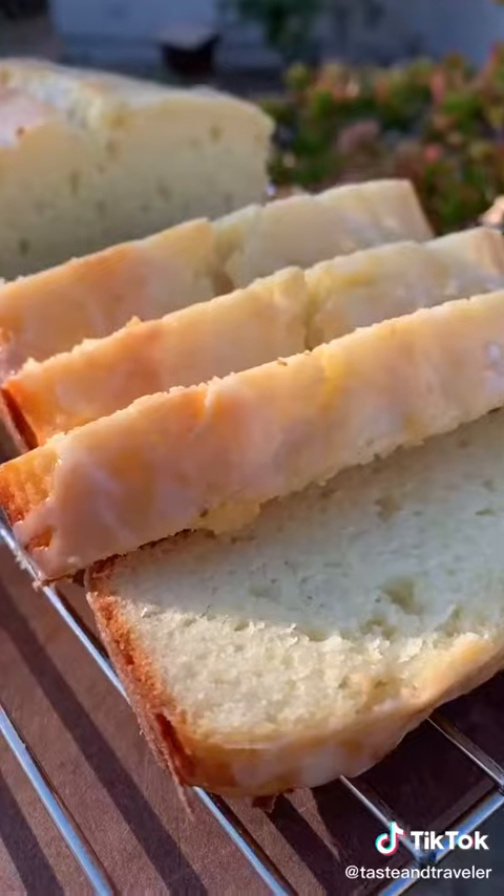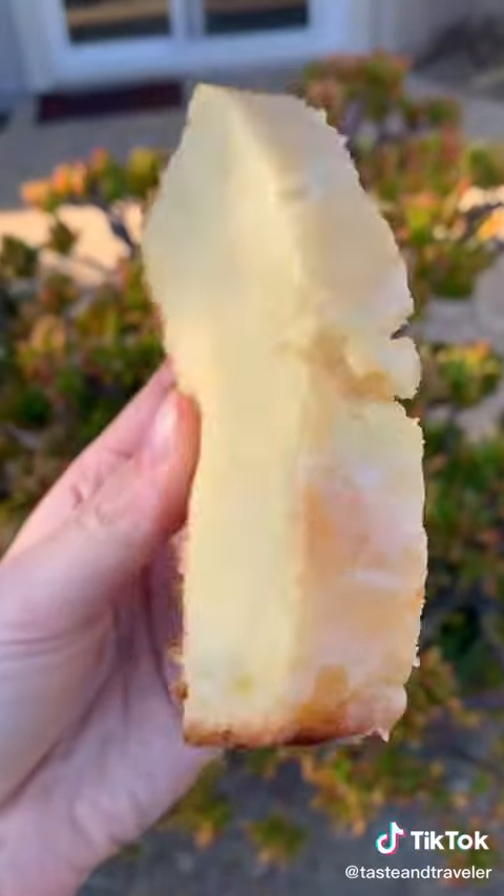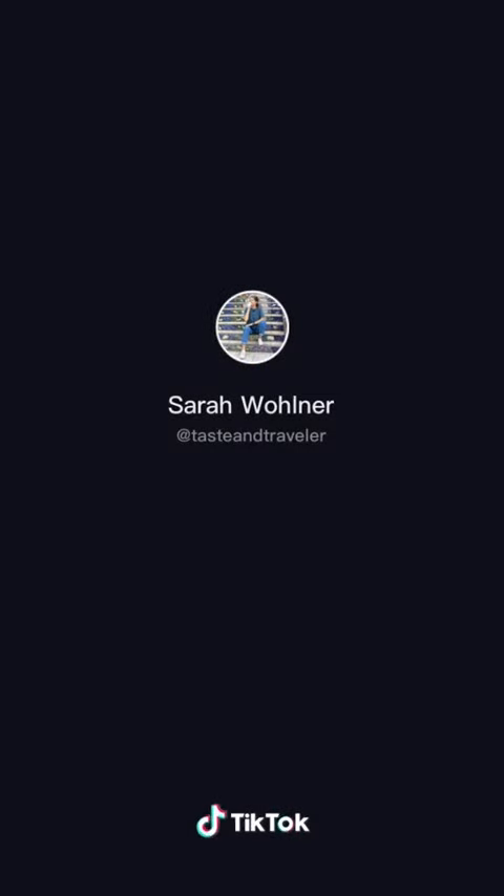It's surprisingly simple. My friends and family loved this recipe — they thought the texture and flavor was professional level. Follow me for more recipes just like this one.